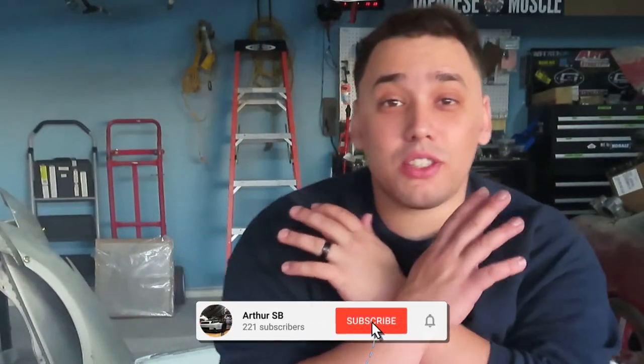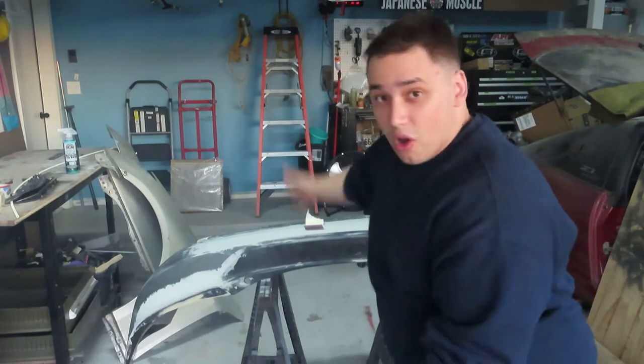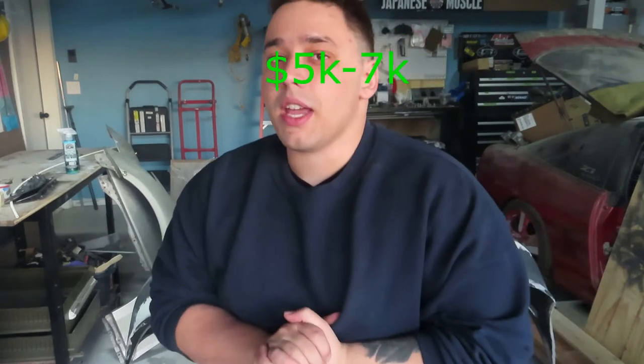What's going on everybody and welcome back to another video. Today we're gonna be working on the rear bumper. By the way guys, the answer to the question from the last video — if you guys watched it — I'm keeping track. It's around five to seven thousand dollars, and that's including some parts that I know I've changed that I may not have mentioned in the video. I'll let you know whoever is closest.